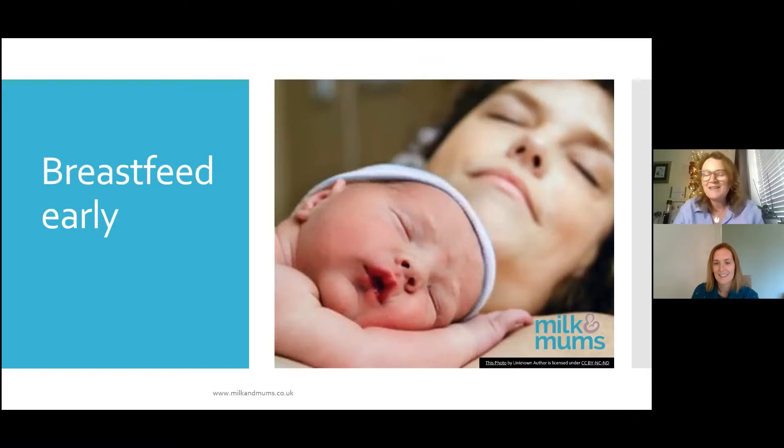One thing I would say is maybe get baby weighed after they've done their first breastfeed rather than taking them off, because they have a specific set of steps that they have to follow after delivery during that first breast crawl. And if we take them off halfway through, they have to start at the beginning again. So it's not fair on them, really.